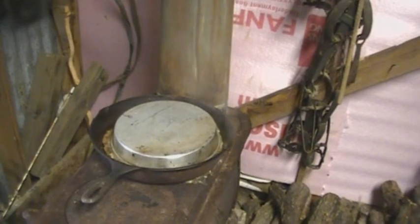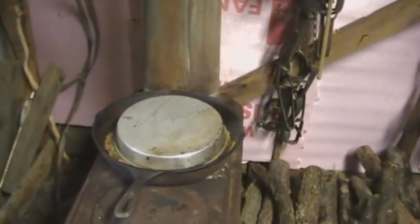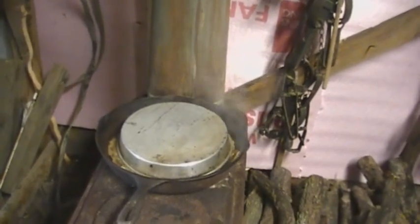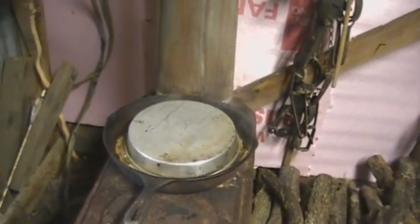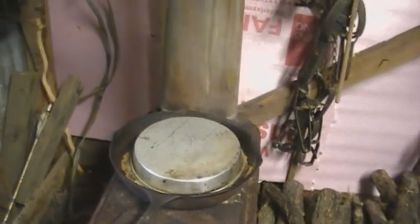Now she's rocking and rolling. I'm all about setting it and forgetting it — I just went in the house and had me a cup of coffee while this was working. I'm going to take that pan cover off and let some of that liquid evaporate out of there.